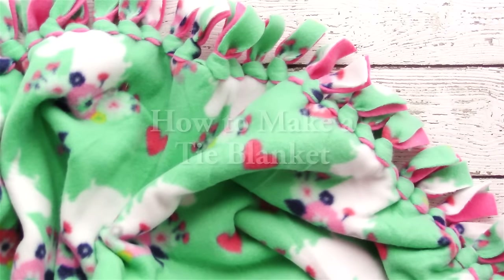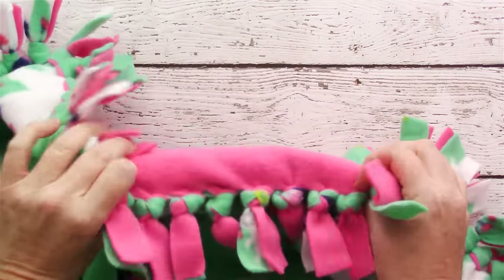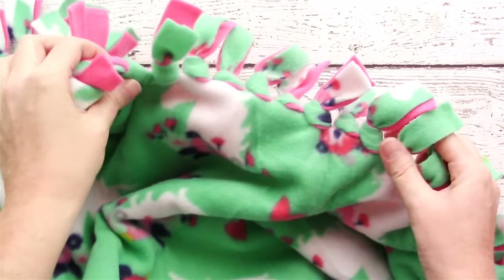This is Jessica with cutesycrafts.com. Today I'm going to show you how to make a simple tie no-sew fleece blanket.